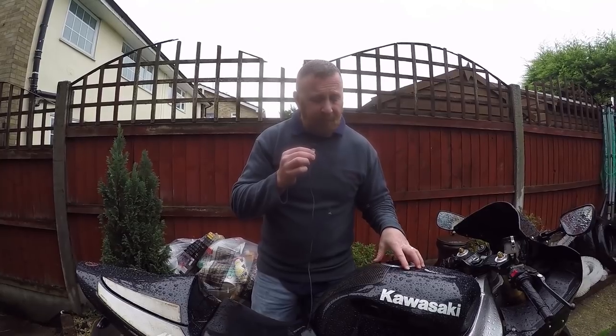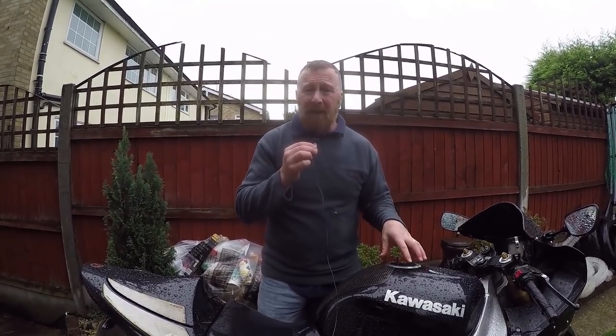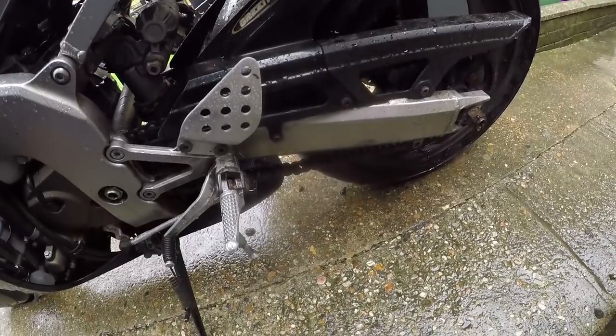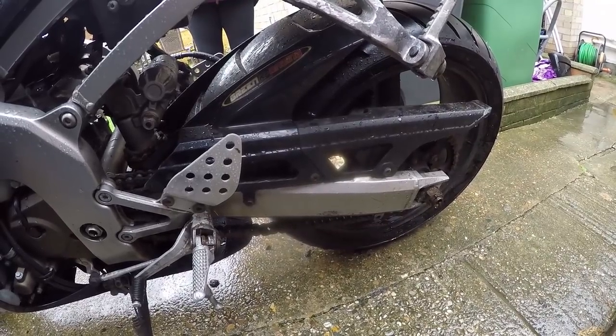You don't want to break down in the winter time, so servicing is your next thing. I've got lots of videos on servicing, but make sure the bike has had a good service — oil, plugs, and filter change.